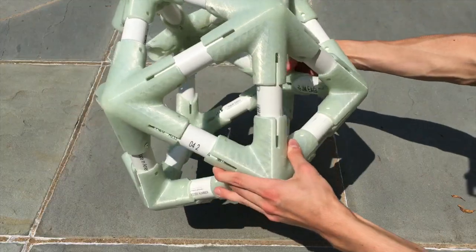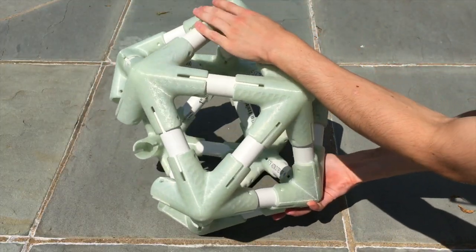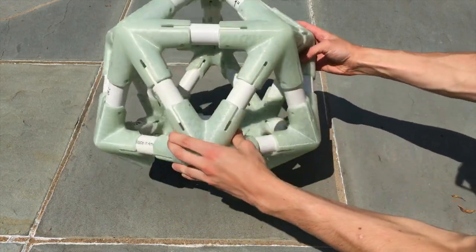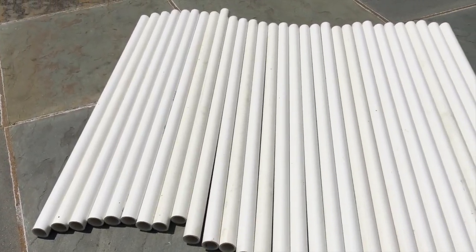For one, in an icosahedron, all the angles between the faces and edges are the same, meaning you only need one type of connector. Secondly, all the edge lengths are the same, meaning that you don't need to cut various lengths of PVC pipe — you just need to cut one length for a lot of pieces.